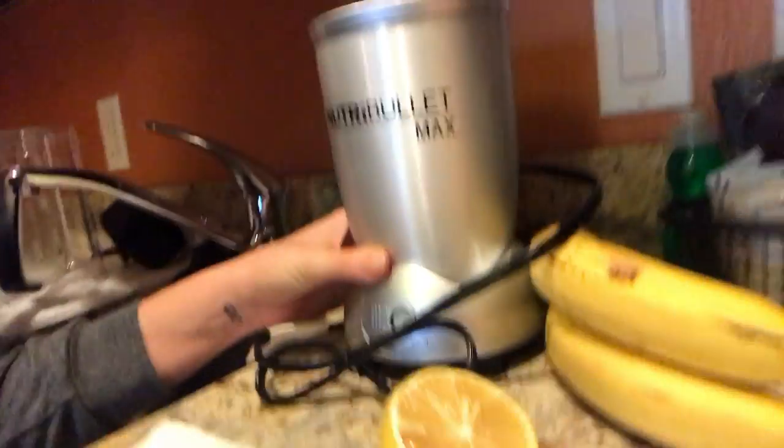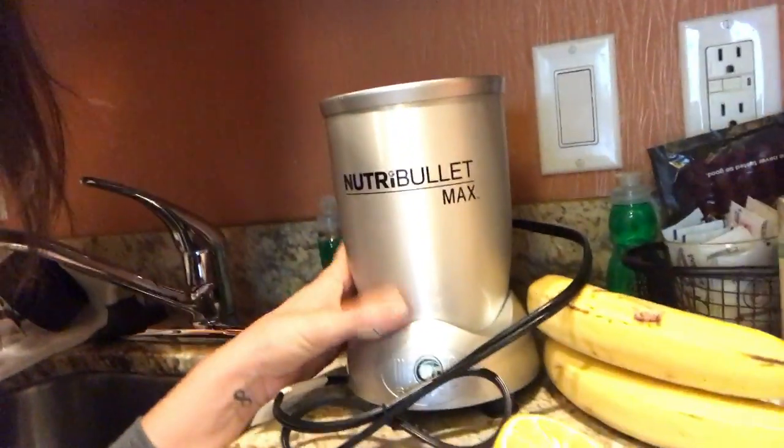I wanted to explain what type of blender you can get to take with you to have your smoothie in the morning. I ended up purchasing the NutriBullet again, but this time I got the NutriBullet Max. It's awesome — so exciting how cool it is — and it's very, very portable.